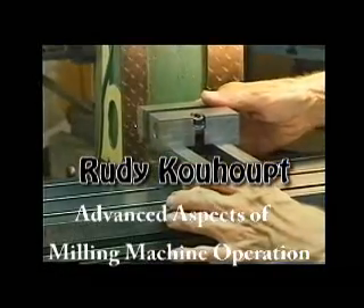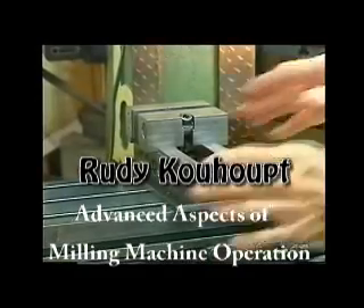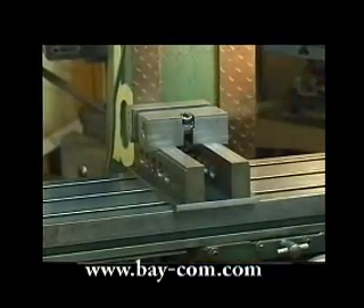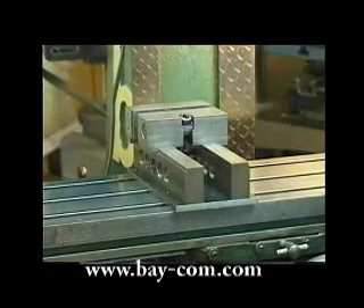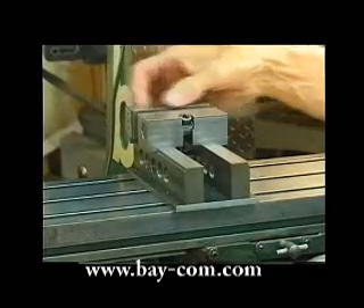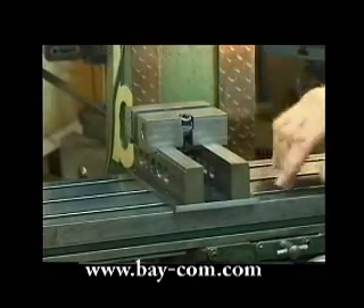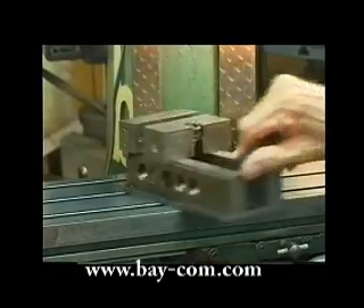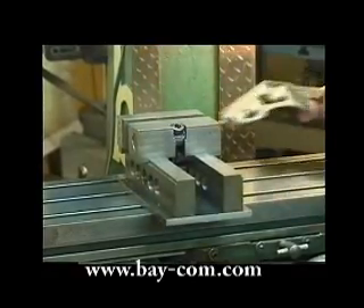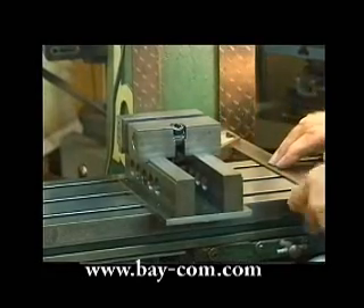One of the quickest ways to mount work on the milling machine is to use a vise, and of course you have to have an accurate vise which can be positioned well. This particular vise I built for myself, and when I built it I made sure that the fixed jaw was mounted so it's exactly square with the base, so I can take measurements from the base from either side and know exactly where I'm placing that vise.